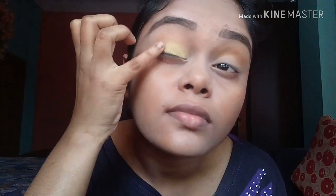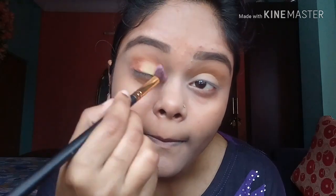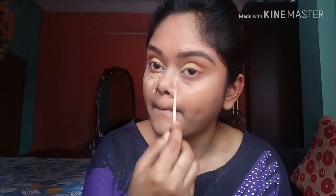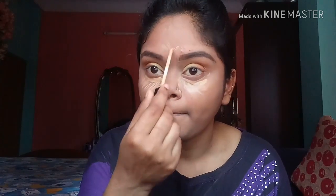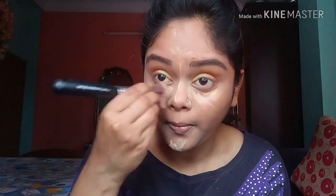After that I am taking this brownish kind of shade and I am going to put it on my outer corner and blend it properly. Then I am taking my concealer once again and I am going to highlight my face and blend it out with the same brush.